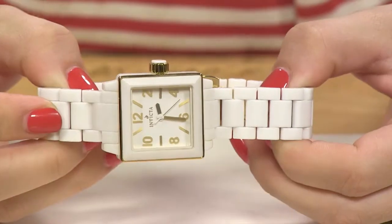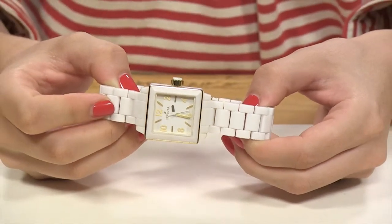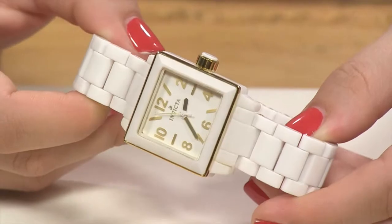Now let's take a look at a ceramic timepiece from Invicta that is equal parts classy and modern. This ceramic timepiece from Invicta is a true ladies watch. You have the perfect square shape case and all that beautiful ceramic.